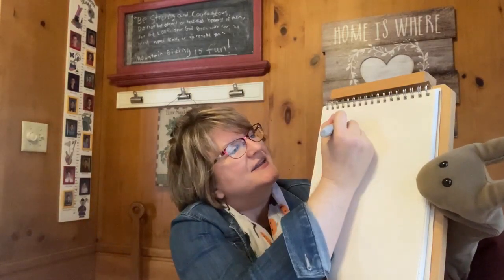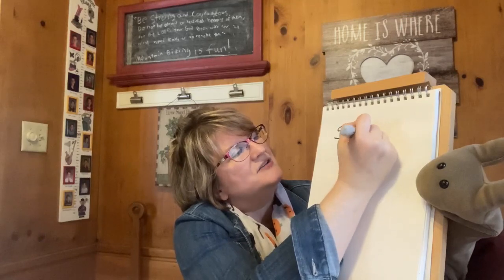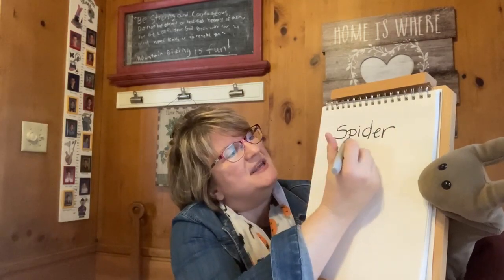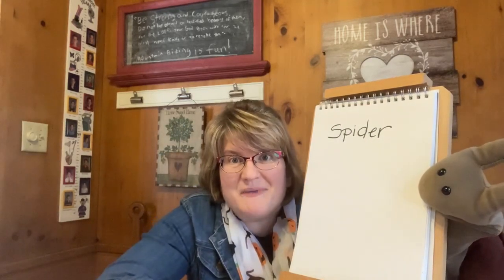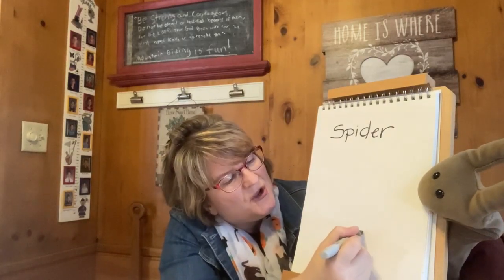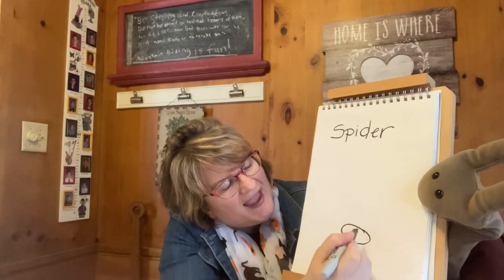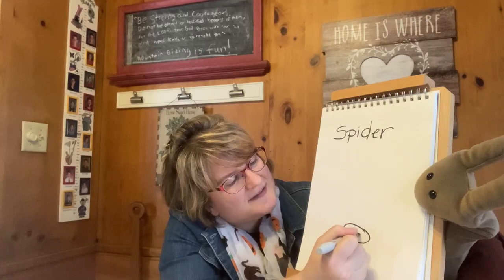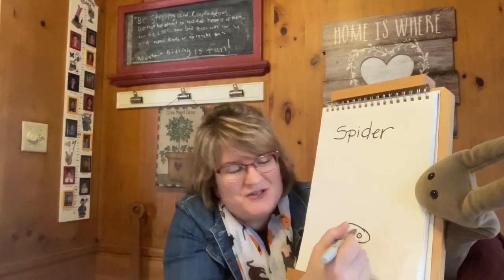So let's write the word spider on top of the page. S-P-I-D-E-R. Spider. So close to the bottom of the page, we're going to draw a little oval and that's going to be the spider's head, and we're going to draw two eyes. Now spiders can have up to eight eyes, but I'm just drawing two today.